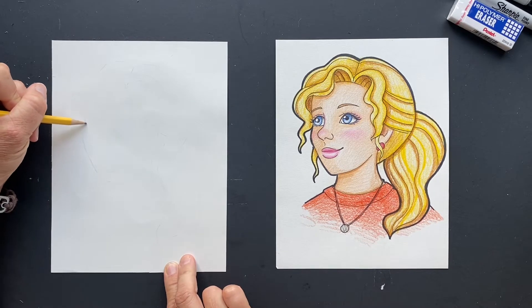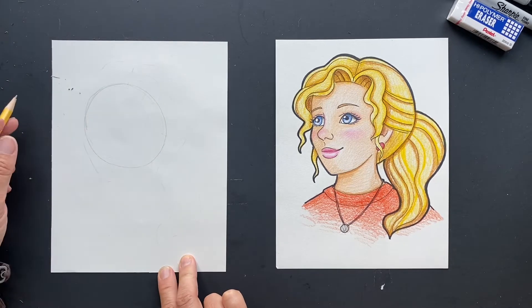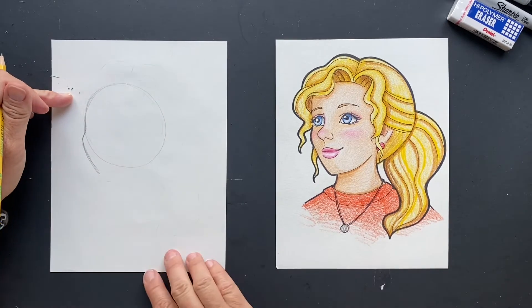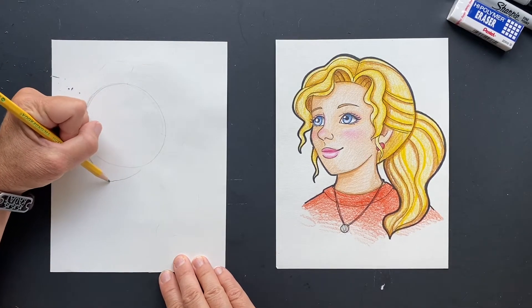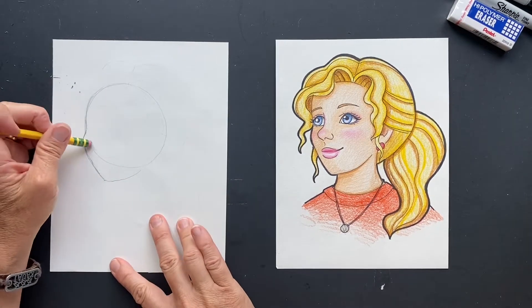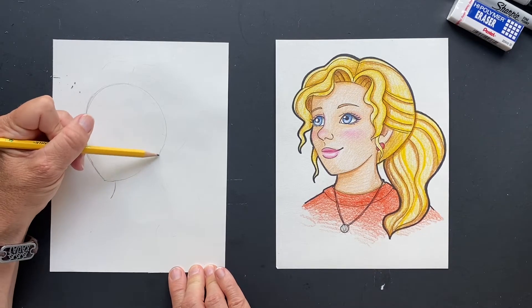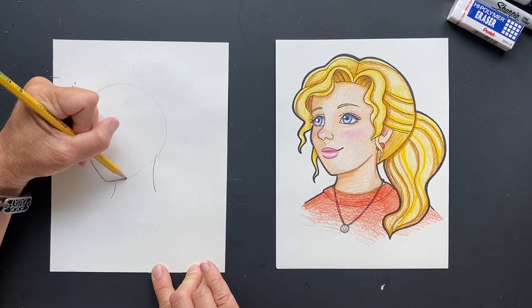We're going to do her head — start with the top part. So we're just going to do a circle, and this is just the tougher part. Now we're going to do her jawbone coming down. How far do you think that goes down? I think it goes about right here. Let's smooth this out and make it look a little prettier. We can erase this part right here. Now we're going to put her neck in. This is the cheekbone, jawline.